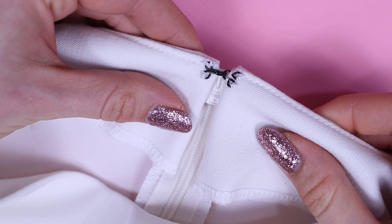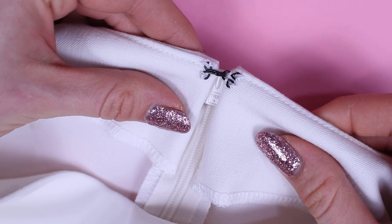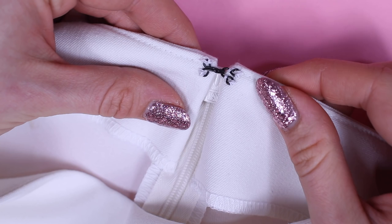Hello, I'm Anika from Made to Sew. In this short tutorial I'm going to be sharing with you how to attach a hook and eye to a garment. We're going to be looking at the different hook and eyes that are available, their uses and how to attach them with a stitch that's both neat and secure.